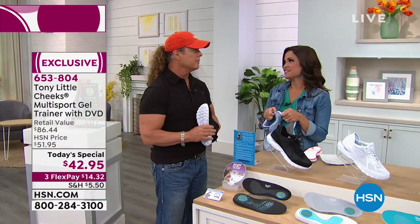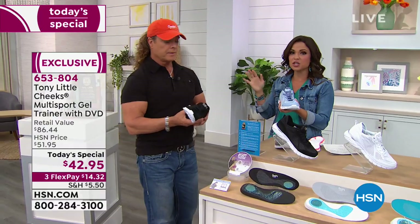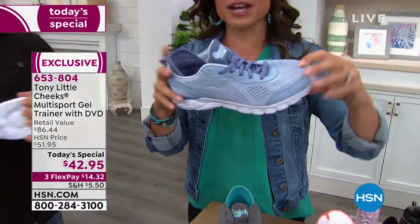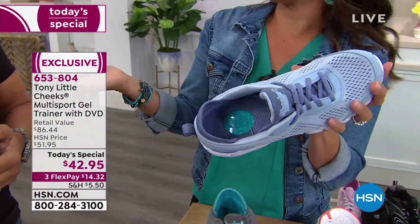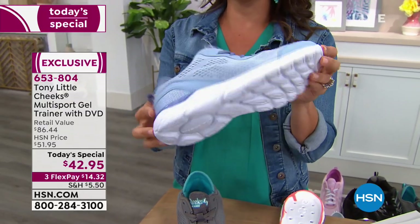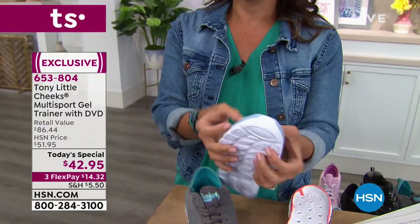You're changing people's lives, and this shoe is a perfect example of that. It's our today's special and great value, but it's all about fashion meeting the science. When we say multi-sport, you could be walking, running, weight training — it doesn't matter. This covers all your bases because of all the technology built in.